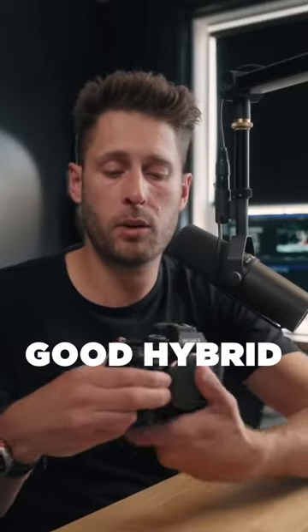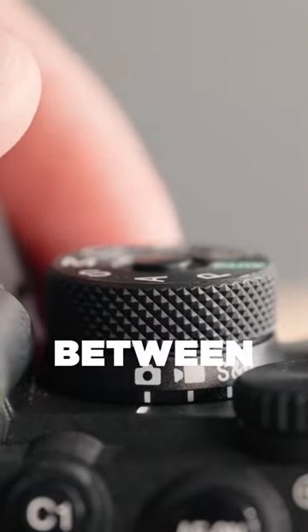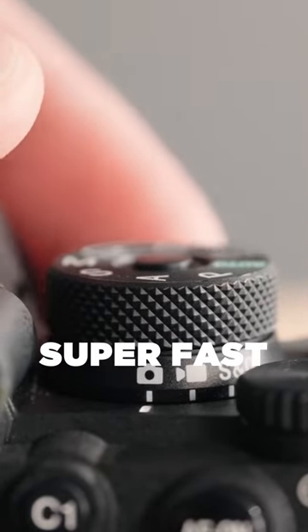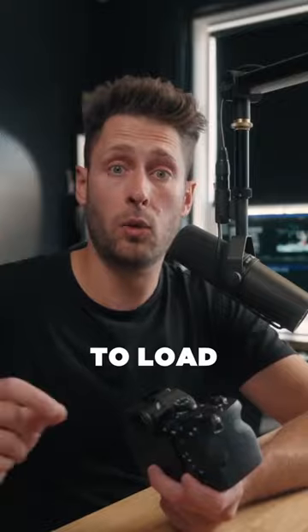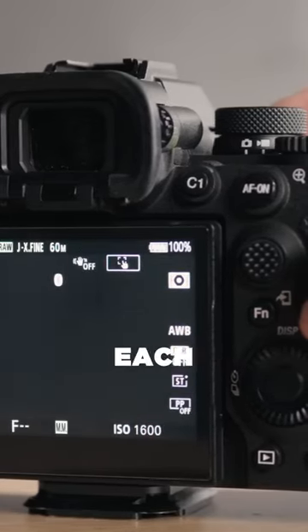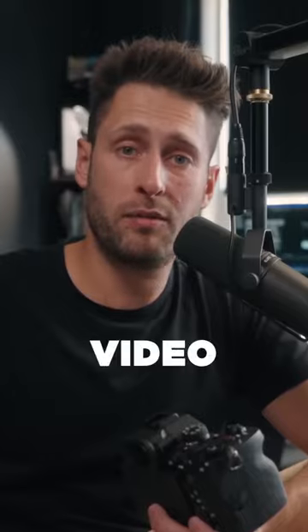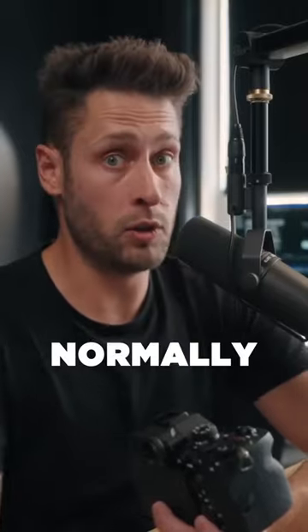Now, the key to this camera being such a good hybrid for me is the switch on the back right here. You can go between photo and video super fast, and you don't really have to wait for it to load. It's almost instantaneous, and the settings that you have between each mode are retained — you can completely separate them. So if you have one set of settings, shutter speeds, and aperture for video, it can be completely different for photo, which it normally is.